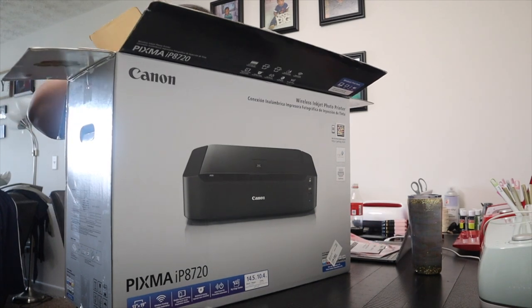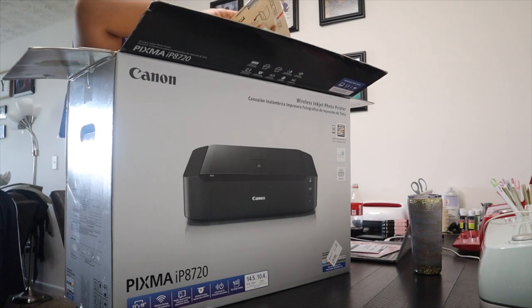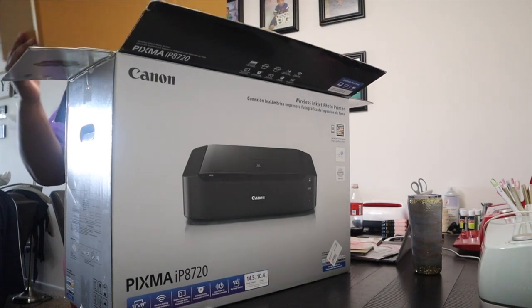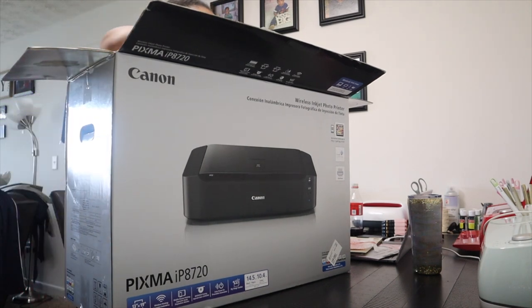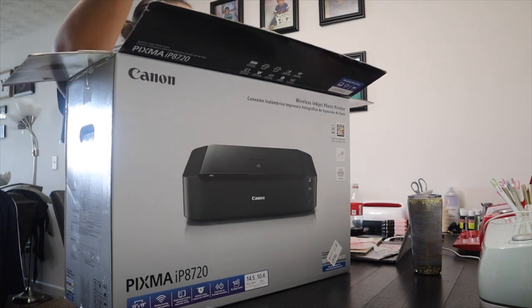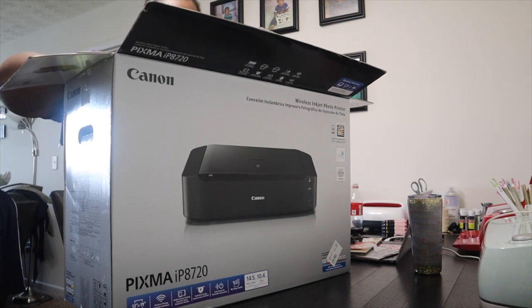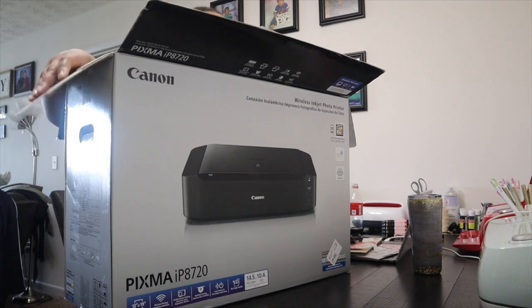All right, so I got instructions. I have a disc. It has a disc tray inside. Paper for Mali to play with. Cardboard. Power strip cord. I'm so excited.